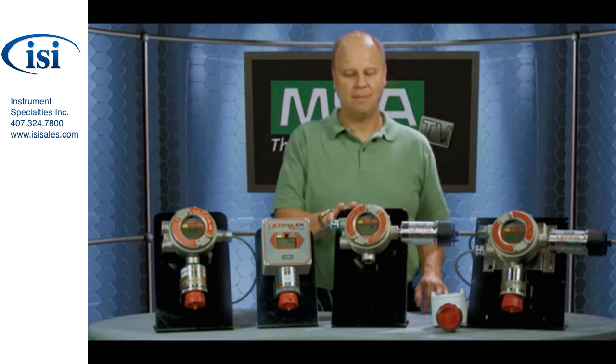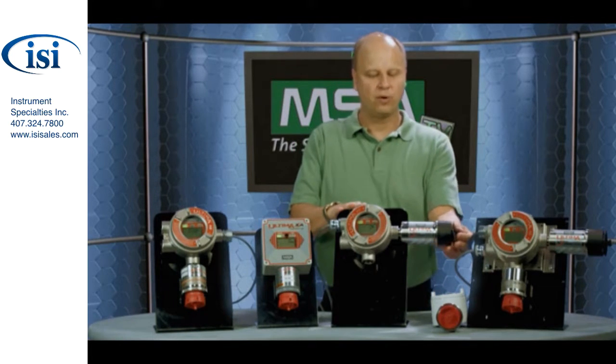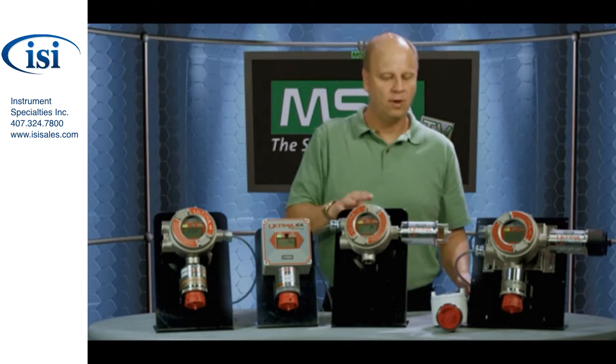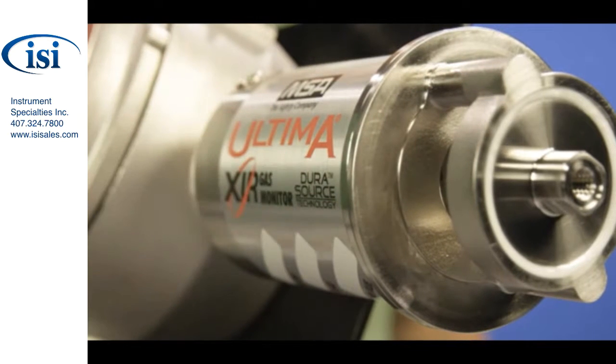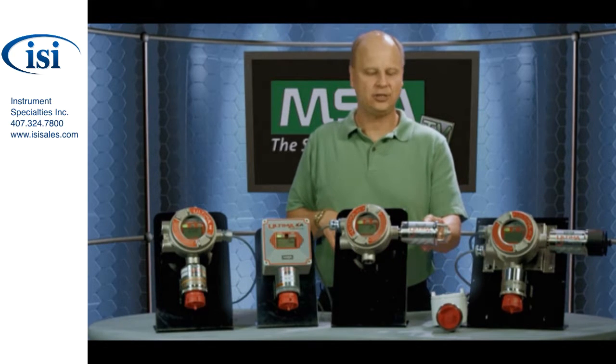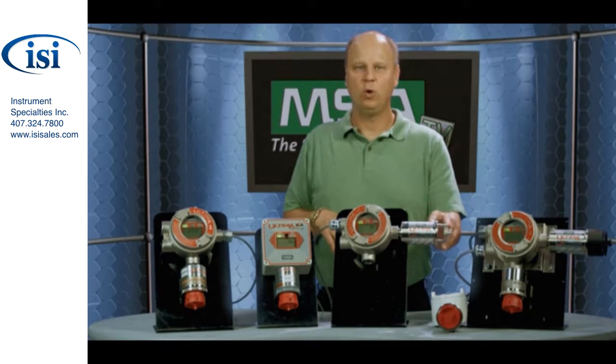The third product I'm going to talk about is the Ultima XIR. As the name implies, this product is based upon infrared technology. What you have is an infrared source inside the product, which flashes a signal back and forth between the source and a reflector. The reflector then reflects the signal back to a detector. If you have any combustible gas located anywhere between the source and the detector, the gas will absorb infrared light and the detector will read the gas concentration based upon the absorption of that infrared light.